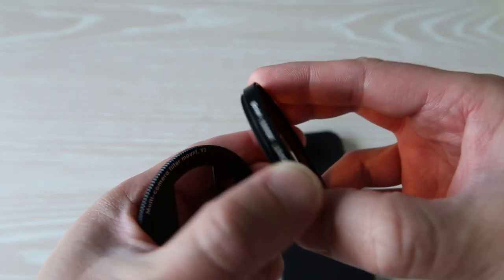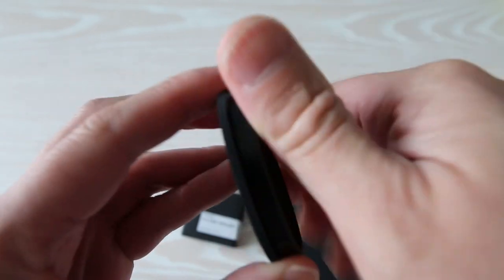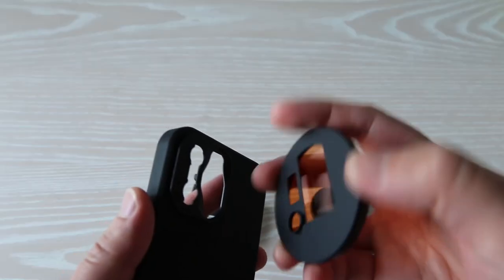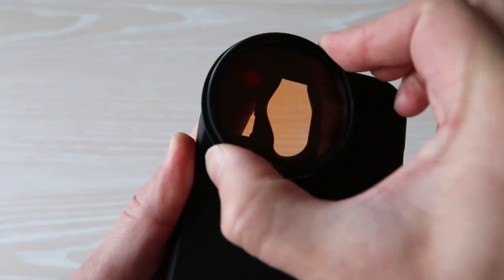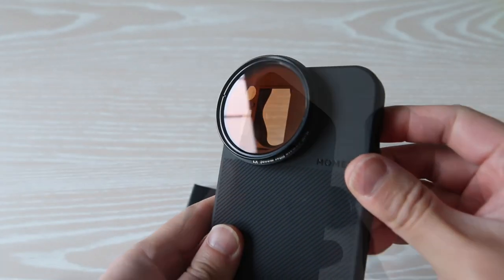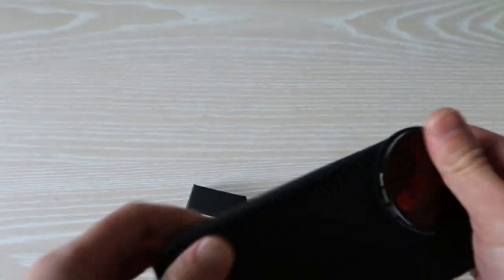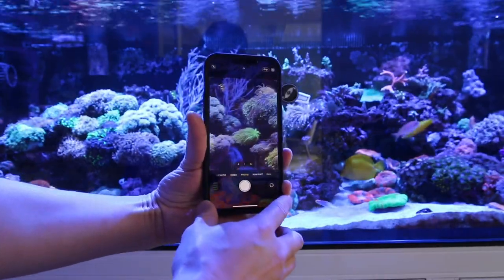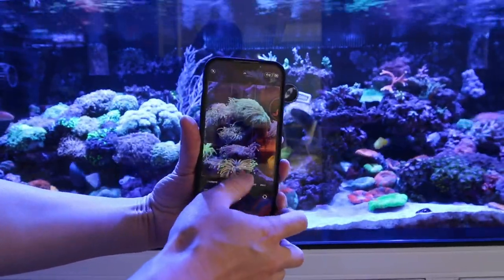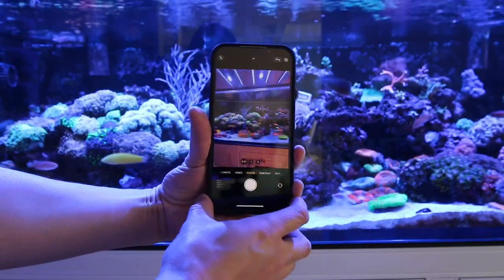With this filter mount, it allows me to screw on any 52 millimeter filter, such as this Orphic 52 millimeter orange lens kit. After threading on your 52 millimeter filter, simply orientate the mounting tabs on the M series mount on your case and twist the mount into place. With all the attachments now connected to the phone case, you can slide your phone in. With the 52 millimeter orange lens kit attached, you can now use the phone in zoom mode, standard mode, and super wide angle mode without having to remove the filter lens and change camera positions.